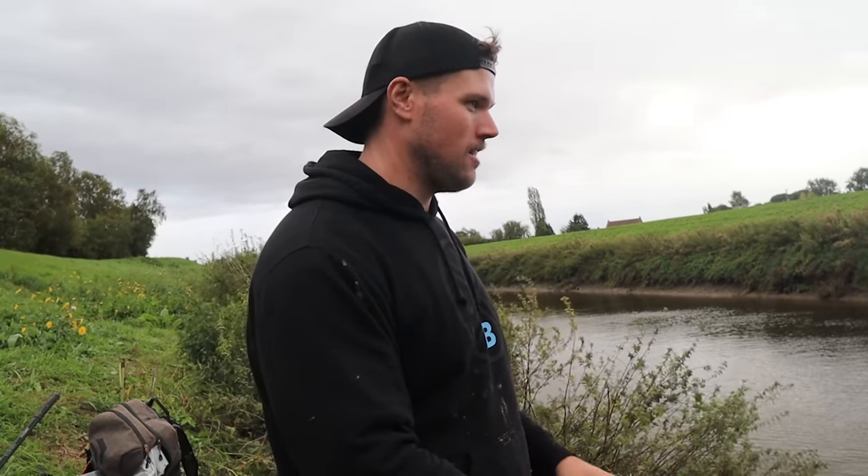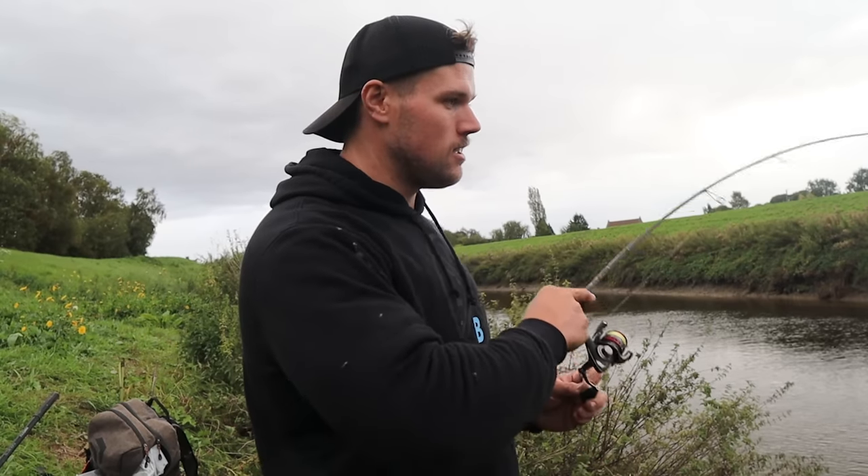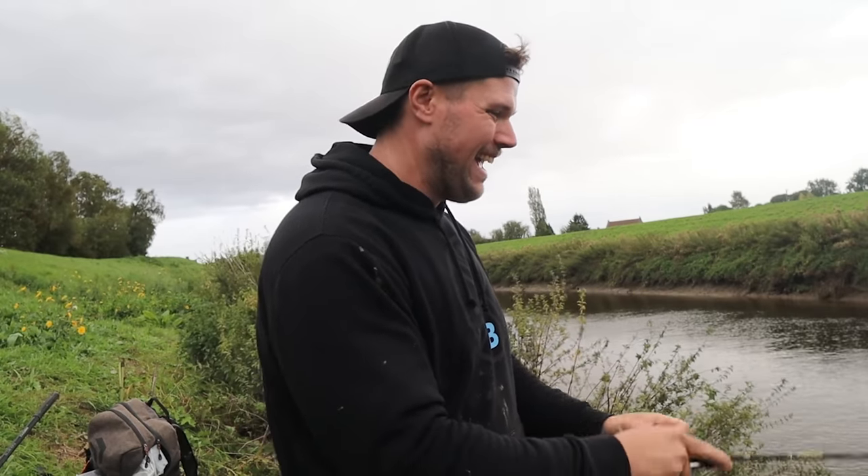Make sure you give the mini Texas rig a go — definitely works, hopefully I've proved that in this video. It's a lot of fun especially when the fish are tuned in on the small stuff, or they're just a bit pressured and not keen on taking bigger lures like a lot of perch are these days. Try the finesse Texas rig — a little bit of a different presentation to what they might be used to seeing. Thought I had a real fish doing the outro then, but it's a stick. Hookup rate on this is superb.